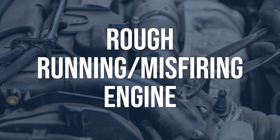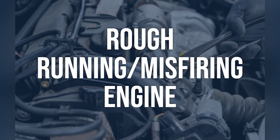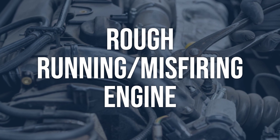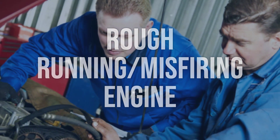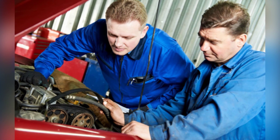Rough running or misfiring engine: inspect the engine for any signs of rough running or misfiring. Check the spark plugs, ignition coils, and fuel injectors for any issues. Address any issues with the engine's rough running or misfiring, such as replacing spark plugs, ignition coils, or fuel injectors as needed.